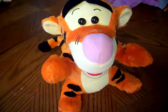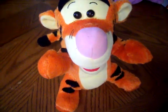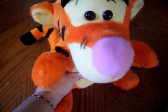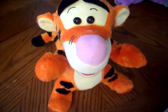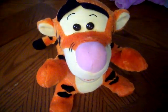Tuck my toes. Tuck my foot. Tuck my toes. Tuck my hand.